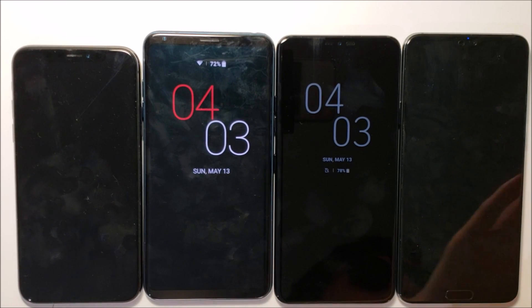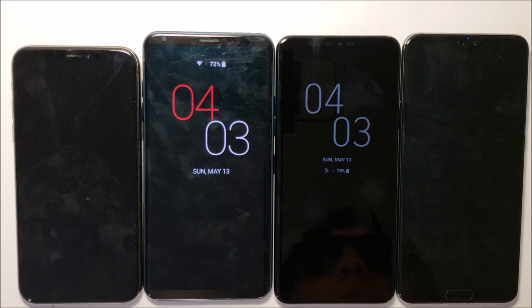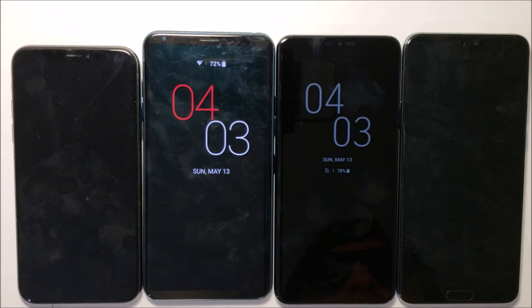I know the title of this video is overused, but had to do it at least once. So anyways, I've always just liked the notch on new phones — with the iPhone X and the Huawei P20 Pro.